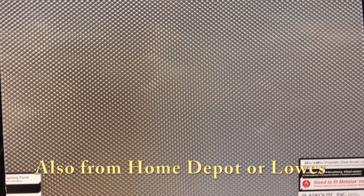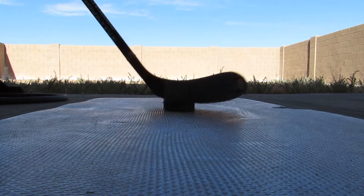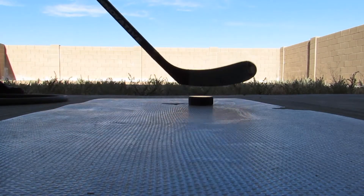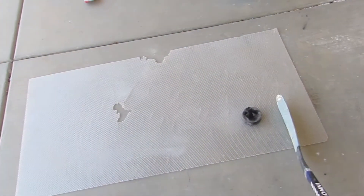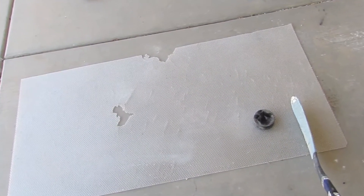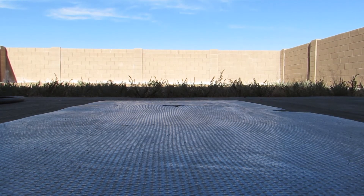Another surface that works good is an acrylic light panel. You do the same thing — put some wood cleaner on it, it slides just like ice, nice and smooth. The only problem I found was it broke pretty easy, so it wasn't durable at all. Even taking just a little snapshot, it broke in the middle.